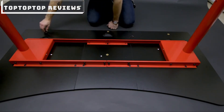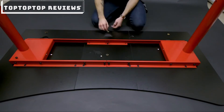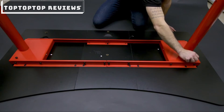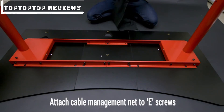You're going to put them in these holes and these. Then one here, here, this one, and this one right here. And then lastly, you're going to put on the net.